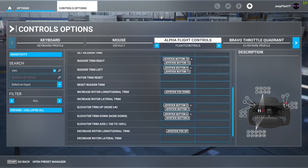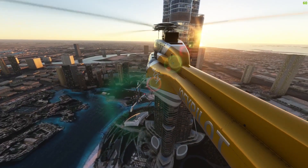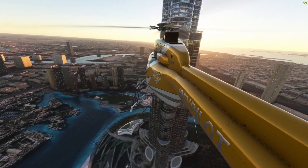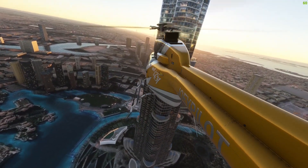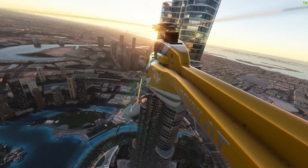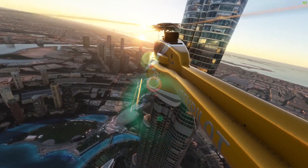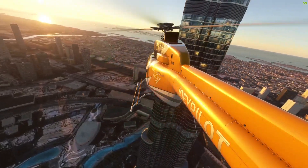Quick side note: I'm not at all familiar with the inner workings of an actual helicopter, so it could be that this is not in fact the actual trim system that helicopters use. But it does function identically to how you would expect trim to work, so unless there's another way I haven't found yet, this is definitely the way to go — just keep in mind that this might be a temporary fix.